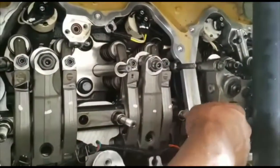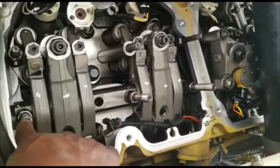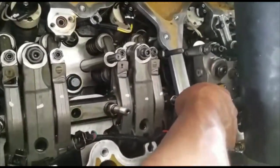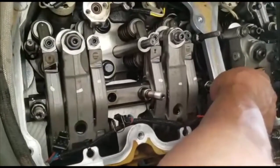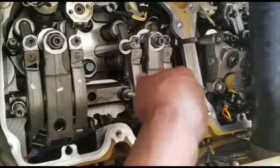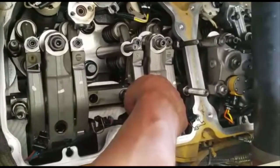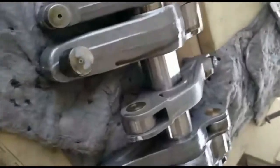Just remove them. These three studs — one, two, and three — you torque them to 81 foot-pounds when you put it back on. There's no real sequence order, but I usually go middle, then down, then up. I tighten by hand as tight as I can, then give it about a turn and a half with a regular ratchet, then finish with the torque wrench.